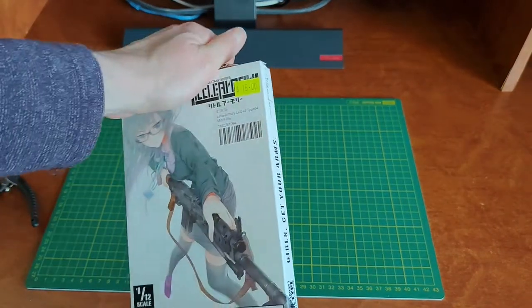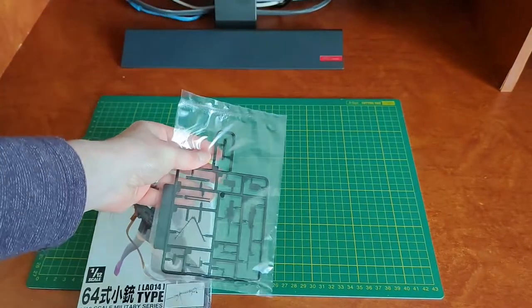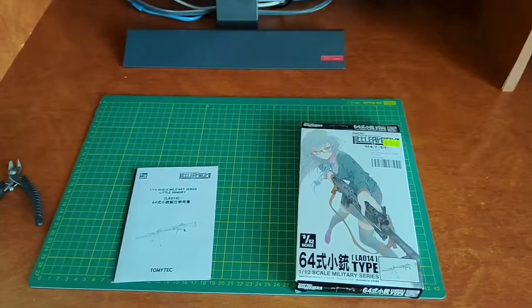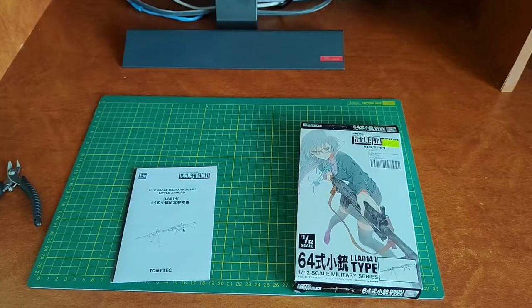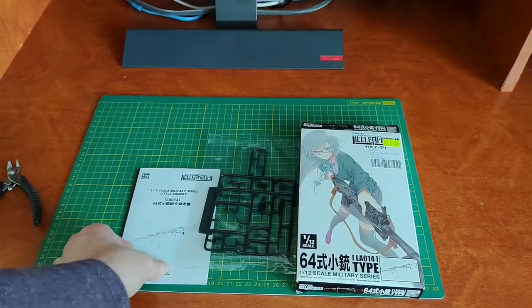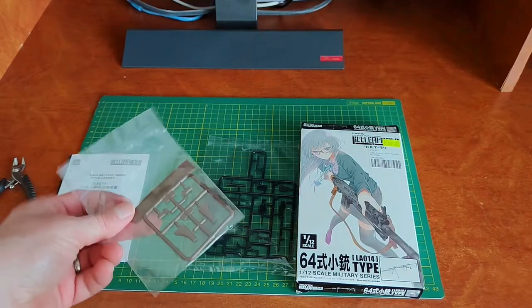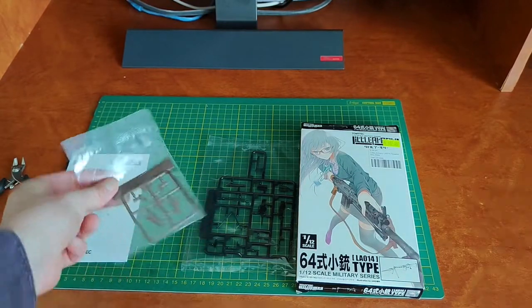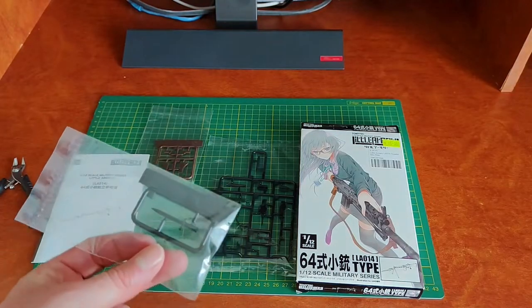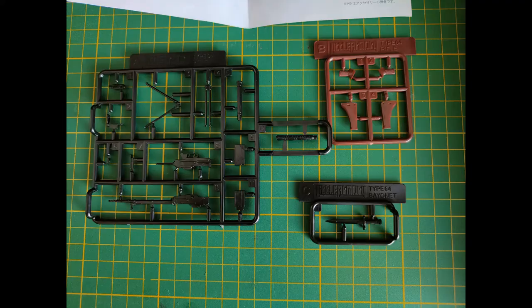Okay, we'll get this package open. Just laying out the packs now — we've got the main rifle assembly, instruction manual, buttstock, and of course the bayonet.